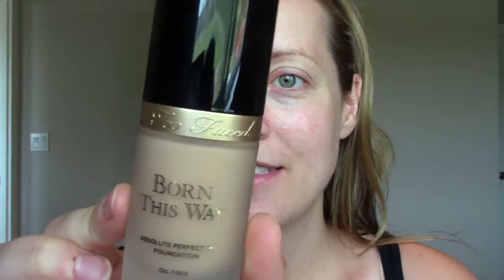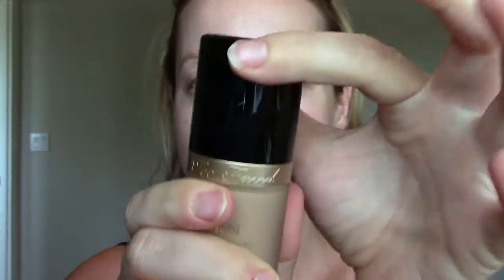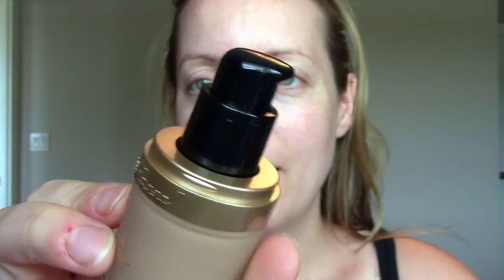I'll show you what the bottle looks like. It's a cute glass jar with gold and a black lid, and when you take the lid off it comes with a pump. This foundation retails for $39 US or $55 Canadian, which is crazy — our dollar is not doing well right now. So it's a pricier foundation, so I'm curious to see how it holds up.